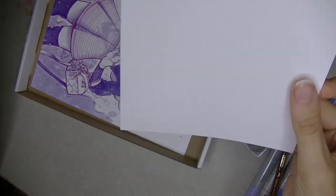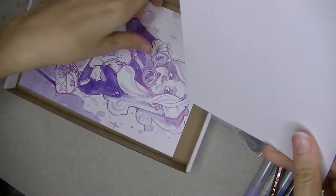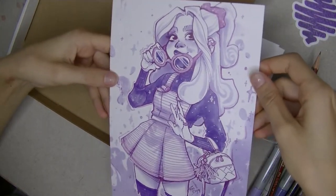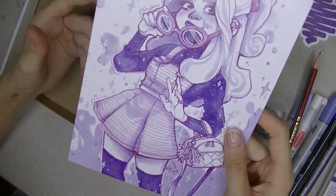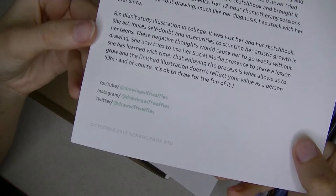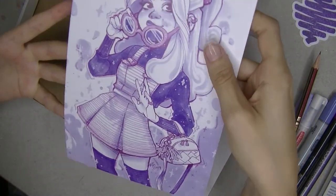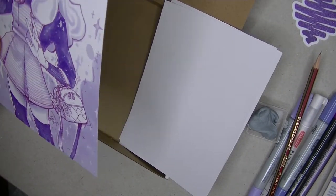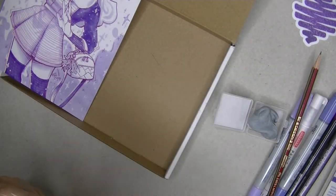I guess this is marker paper. And that's the artwork! In case you don't know Drawing with Waffles, here you can find her — but on which planet are you living if you don't know Drawing with Waffles? She's really cool, check her out. So let's make art with this.